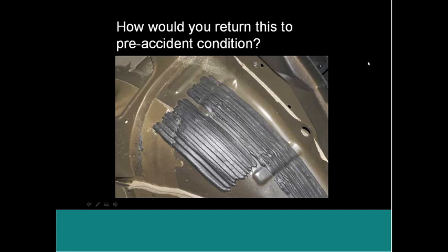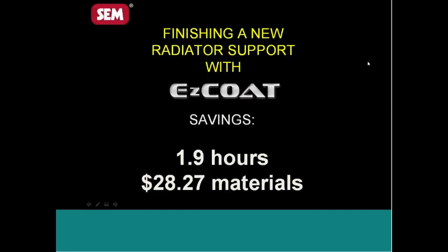The next slide breaks down what we've done: we sat down and looked at the amount of time that goes into doing these types of repairs. Obviously the larger the repair, the longer the time and the greater the savings. But on average, you can actually save about 1.9 — almost two hours — of time.